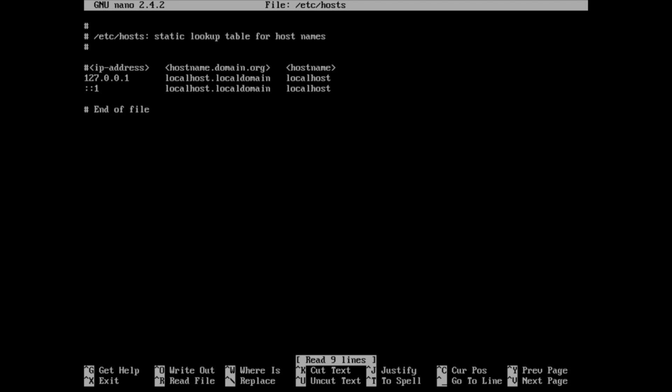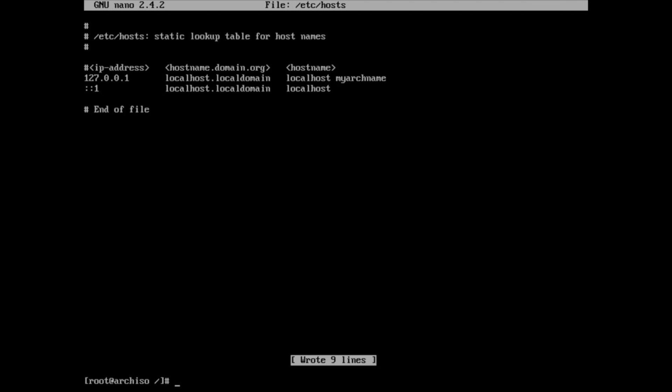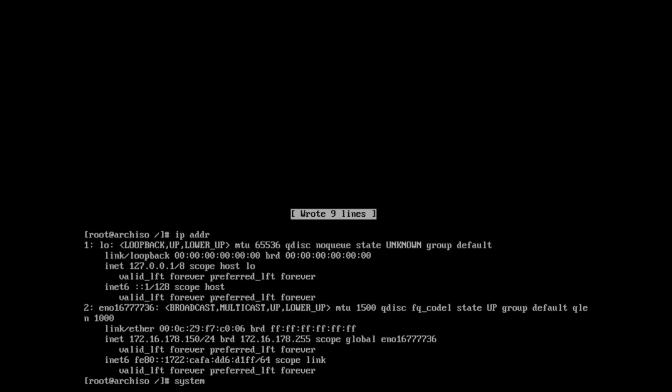Now we're going to set our hostname. In this case I just call it myarchname for the demonstration. I echo it out to /etc/hostname, and I also edit /etc/hosts and put my name in there. Because it's not a real DNS name I didn't add it to a DNS server — I just made it up. When I put it in the hosts file, programs that try to look up my arch name will instantly get back the localhost address. If you ever don't set that, sometimes you'll notice your system runs slower — that's why. It skips the whole lookup process if you put it in there.